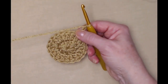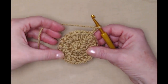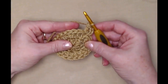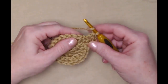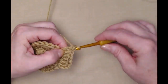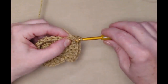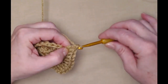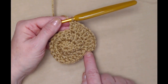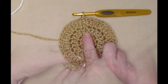For row three we're basically going to do the same thing we did for row two. We have twenty double crochets and we're going to stitch two double crochets in each of those twenty. Again the chain three counts as one double crochet, so stitch a double crochet in the same stitch as the chain three, then two double crochets in each of those twenty. This is going to give us a nice flat coaster so we can set a nice big mug on it. Continue around, join to the chain three — we'll be finished with the center portion of the cookie with forty double crochets around.